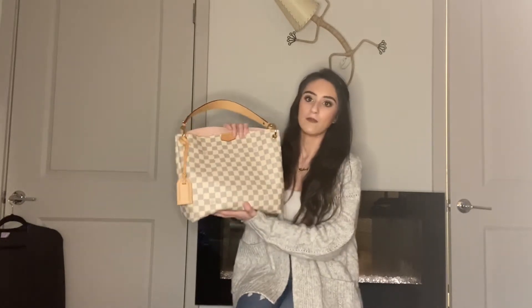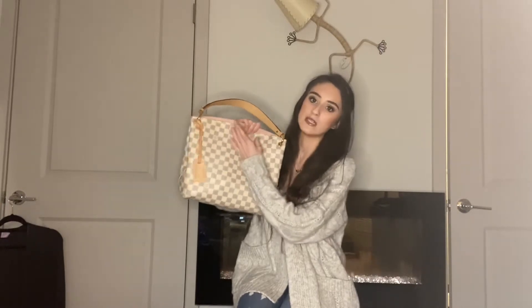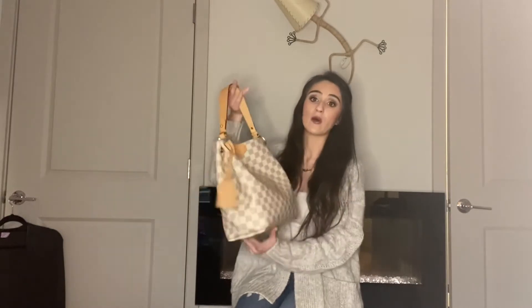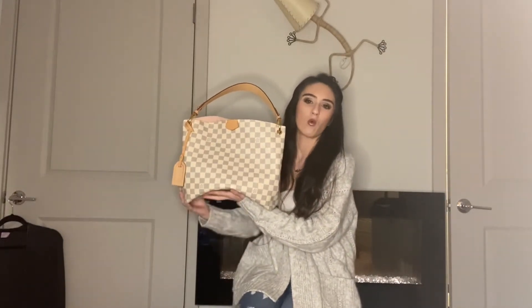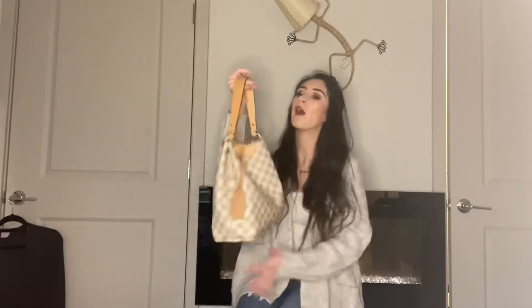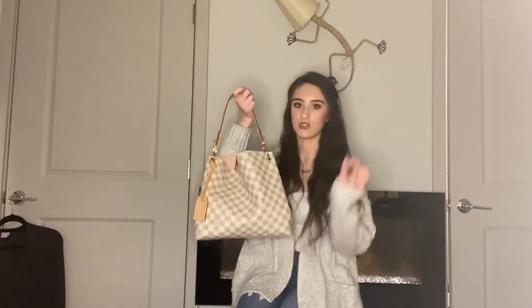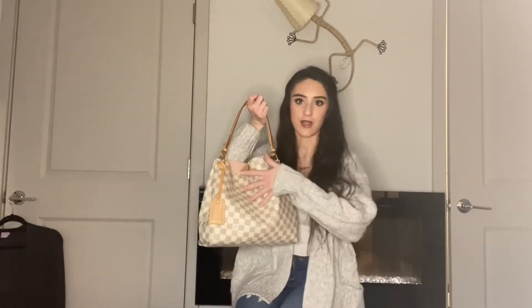When stuff starts to fill up, you pretty much only want to fill it up to about here, or else you're going to have bulky stuff and it's not going to hang right on your body or close right in my opinion. So I would just make this bag a little bit longer or wider just so it has a little bit more room — not too much bigger, not the same size as the MM. I just wish it was the tiniest bit bigger so stuff could fit better without just piling on top of each other.